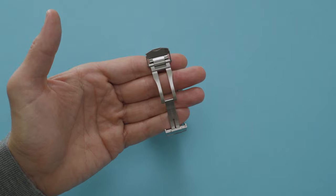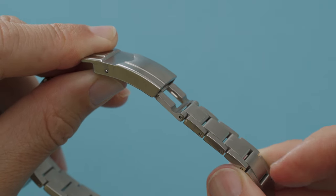If you need more extension to get over your wrist, there is a wetsuit extension that can be opened up on the opposite end.